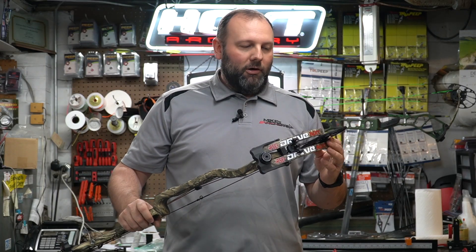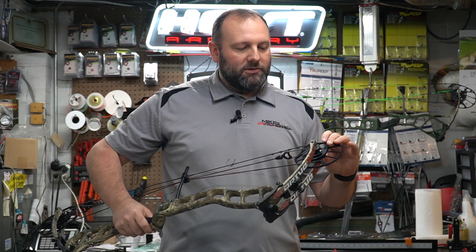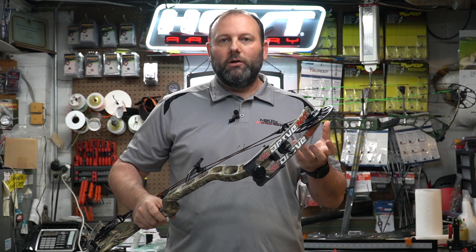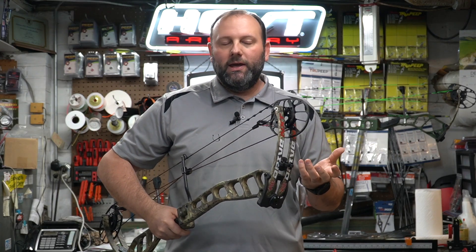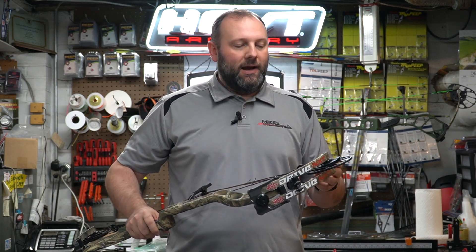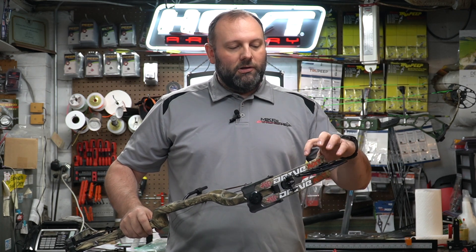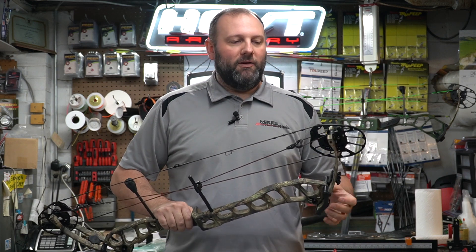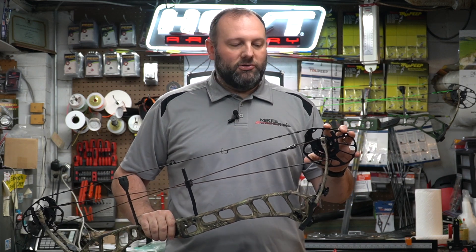Those cams are similar to the Evolve cam but not an Evolve cam. The ZF cam has a rotating module — it's an all-encompassing one-piece rotating module. There's no extra draw stop peg; you simply use a torx head to rotate it to all those draw lengths in half-inch increments. PSE loves using torx heads, and we don't mind because they don't strip out nearly as easily as an allen head.